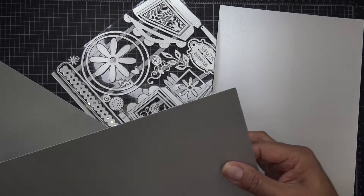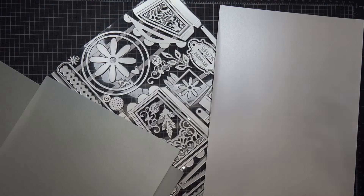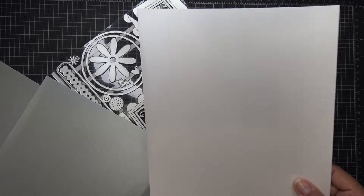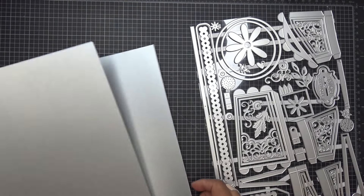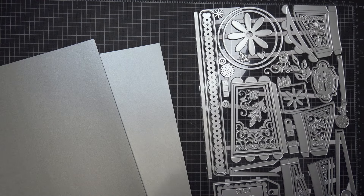I grabbed some shimmery silver paper — I thought a little platinum jug kind of look. Maybe I'll matte layer with this creamy color. For right now let's get the pieces we need for the very base, and then obviously we have matte layers and things like that.